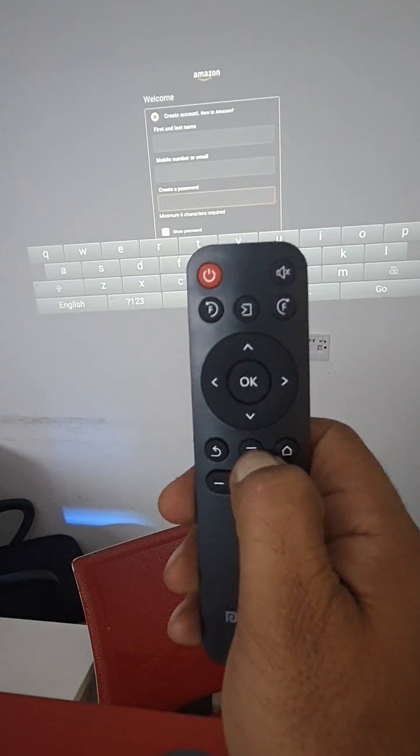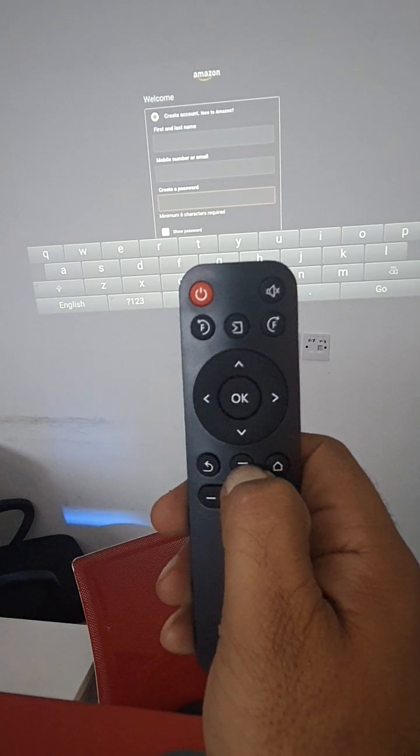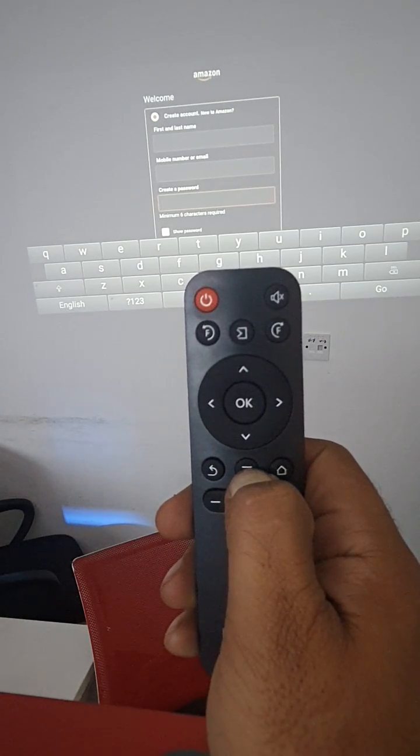So both options are available: a wireless mouse, or the built-in mouse mode. To exit from the mouse mode, long press the button again, and it will exit from the mouse mode.